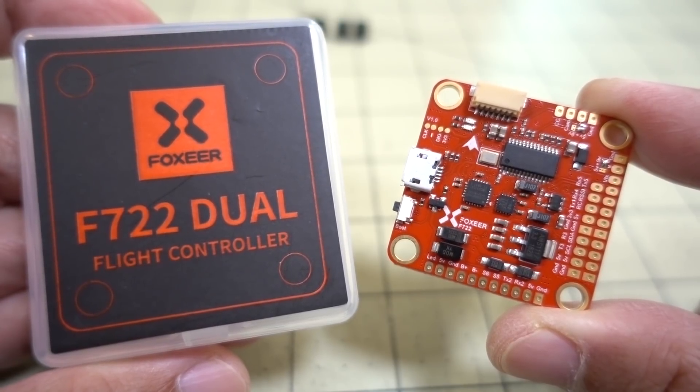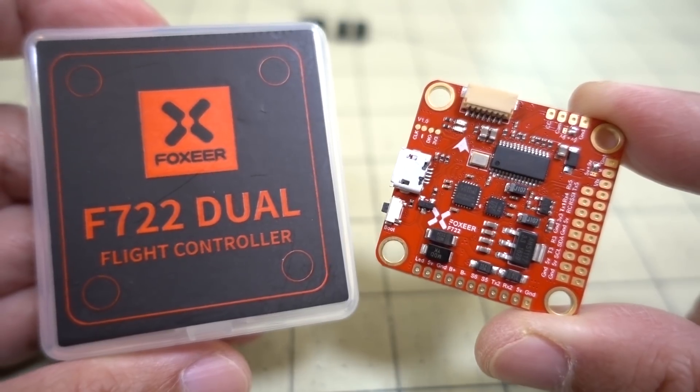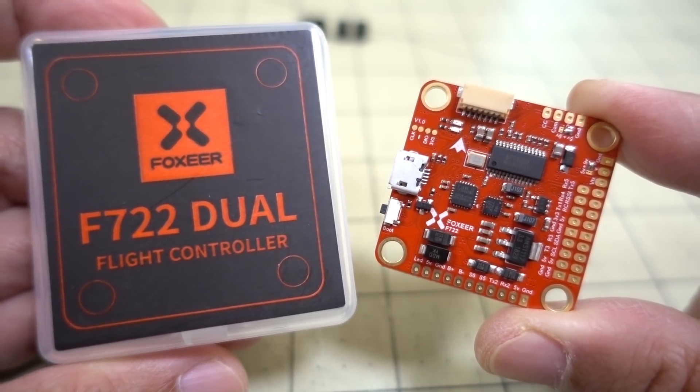In this video, I'm going to be taking a look at the Foxeer F722 dual flight controller. This is going to be the first in a series of F7 flight controllers I'm going to be taking a look at on the channel.